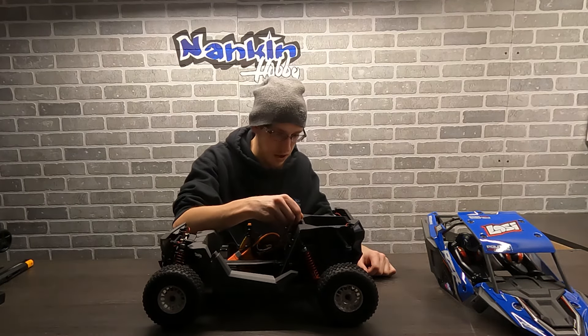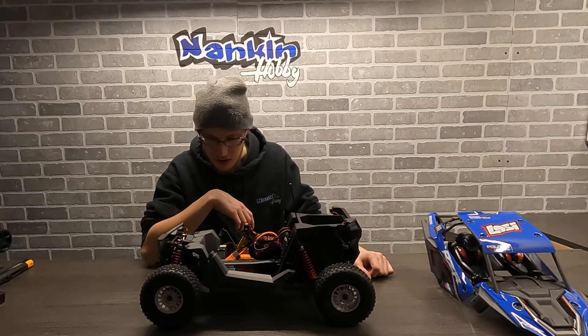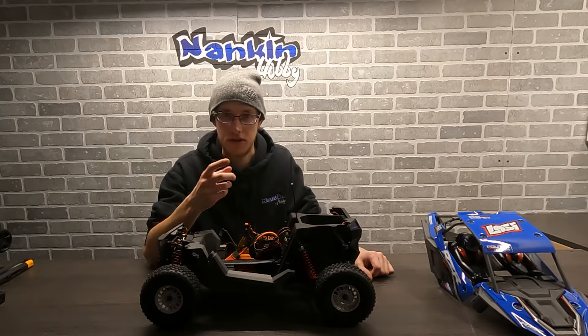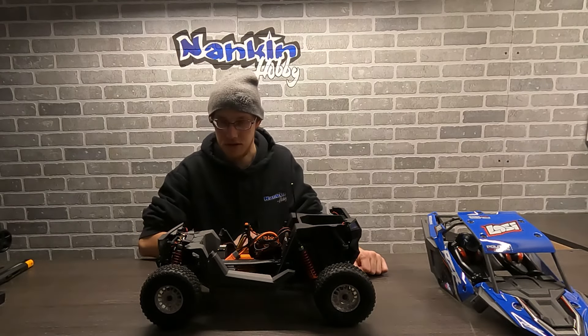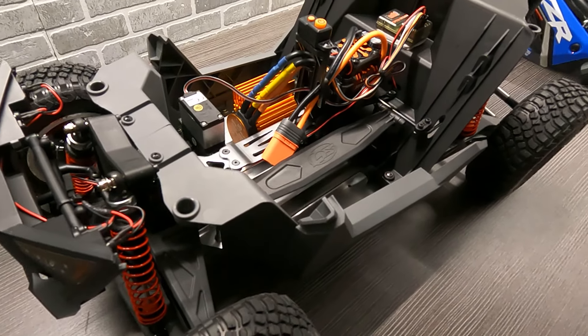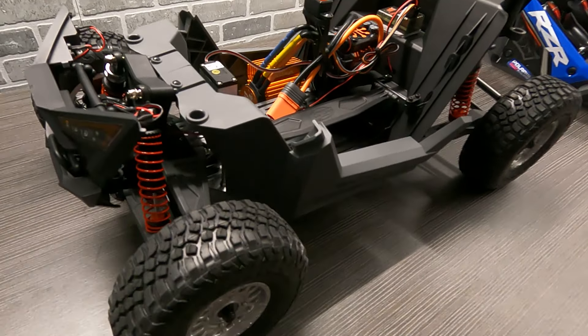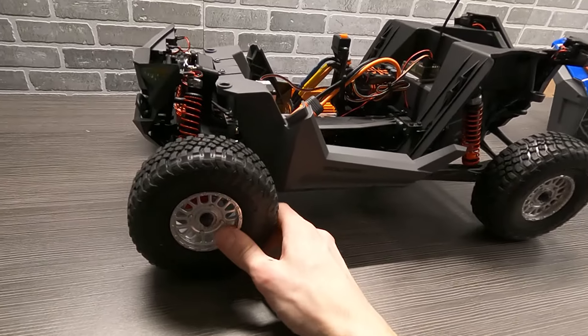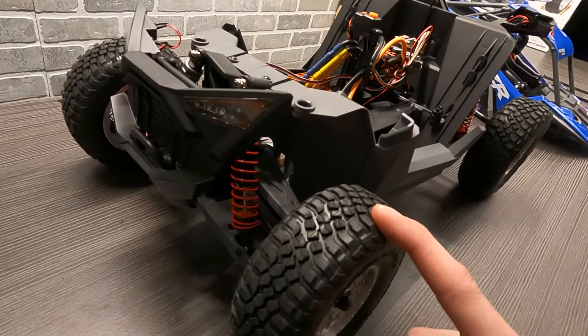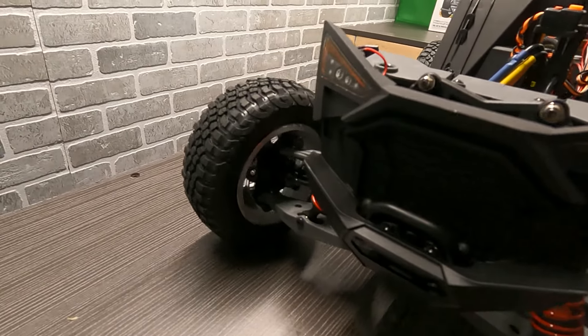There is a little antenna that sits in the back here. Other than that it's very similar to the Losi Baja Rey that they have. Here's a closer look at this Losi RZR Rey. You're getting that short-course style tire — it's a 2.2 to 3-inch but these are a little taller, as you can see there.